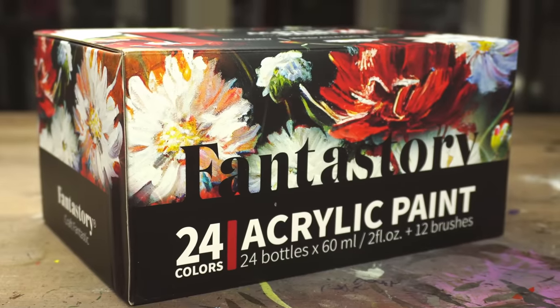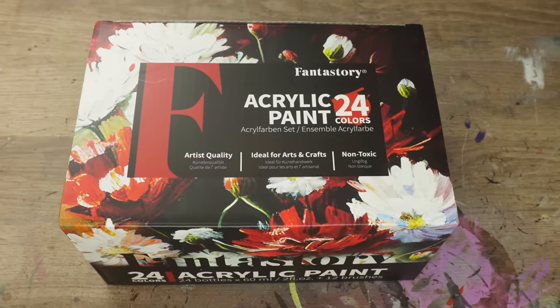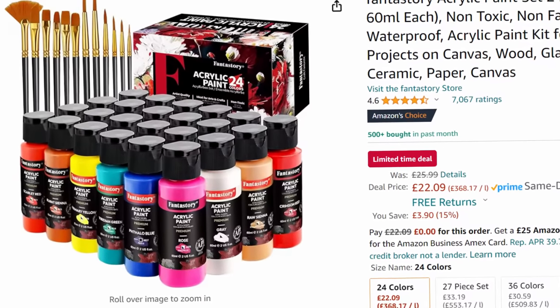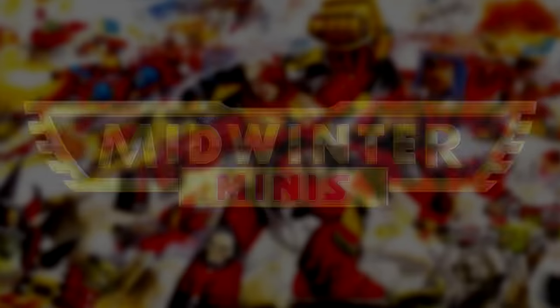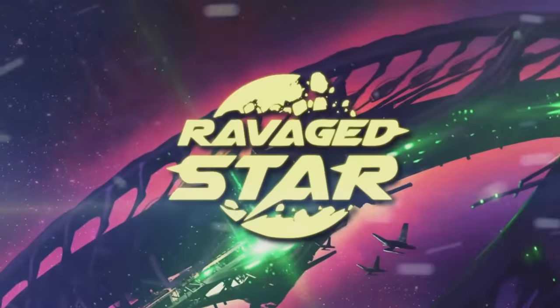Today I'm going to be testing out this paint set — the cheapest, highest-ranked acrylic paint and brush set on Amazon, to see if they're good enough to paint miniatures. My name's Guy, you're watching Midwinter Minis, and this video is sponsored by Ravaged Star.